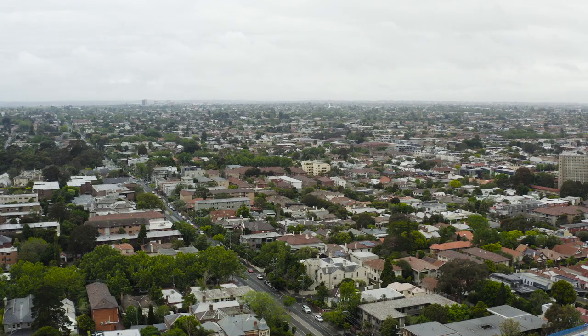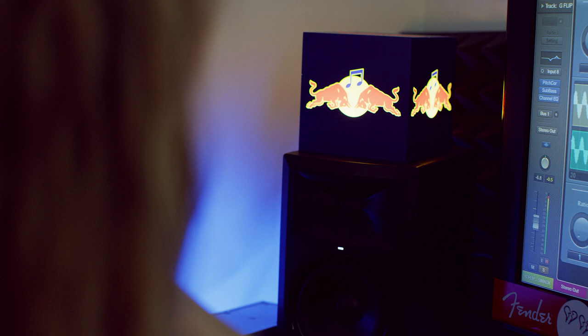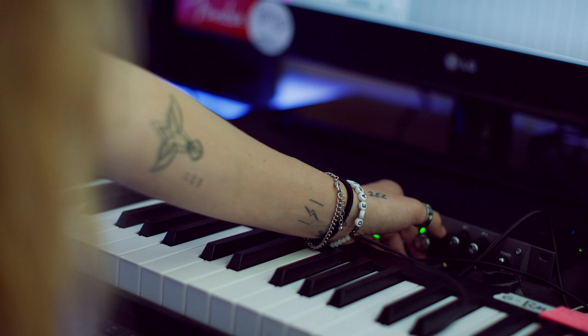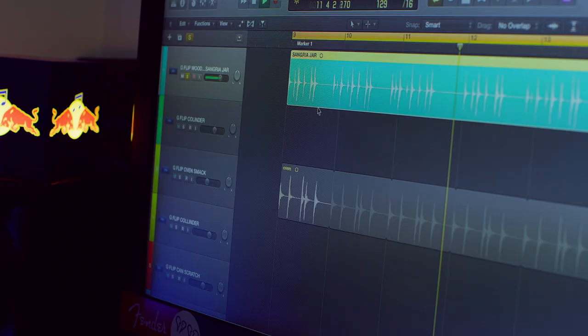First sound we have is the oven. I'm just gonna add a bit of a sub bass plug into it. So that's sounding nice and deep now. Gonna add the sangria jar in — I'm actually not gonna augment that sound too much because I like the timbre on it. It sounds cool.